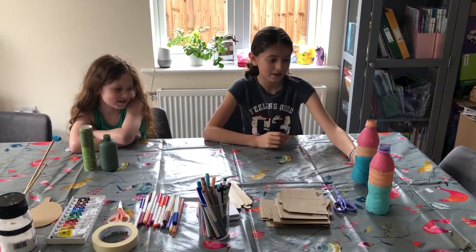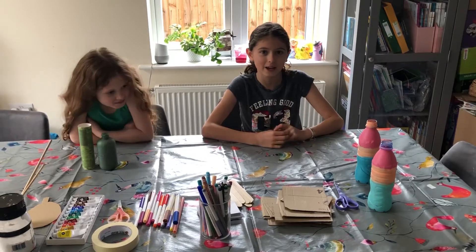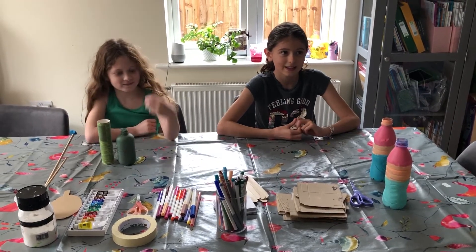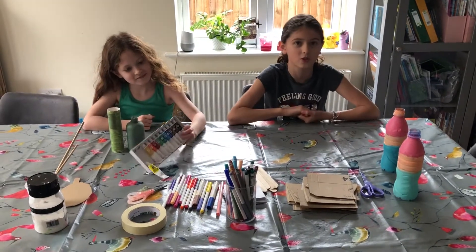Hi, today we're making people out of these bottles. We're using our recycling. We painted them yesterday to get them ready for today. We used acrylic paint — but you can use any paint. We used acrylic because it sticks better to the plastic.